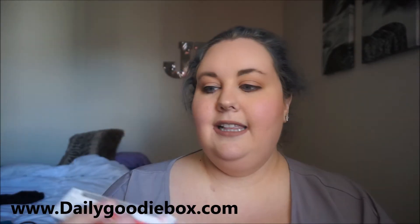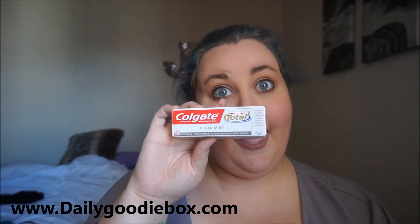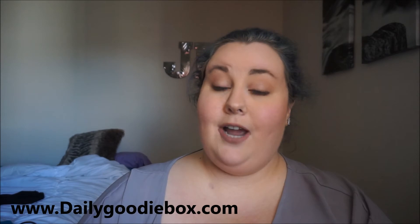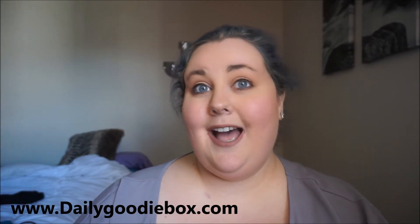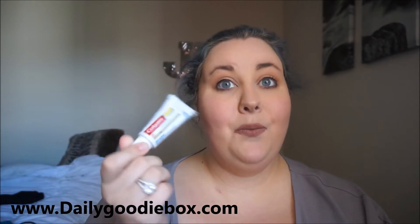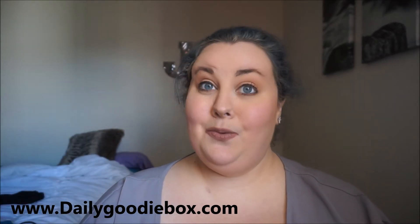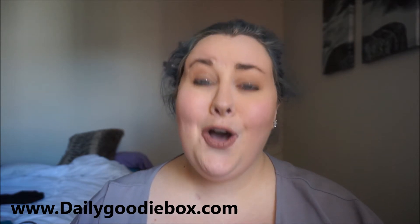A little thing of Colgate Total Clean Mint toothpaste, which is pretty good. Now this is a travel size, but it came at the right time because I'm about to take vacation and go to Florida. This will be perfect to put in my suitcase — I don't have to take a big tube of toothpaste. How did you know, Daily Goodie Box?